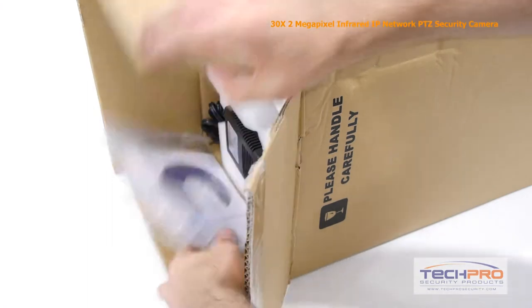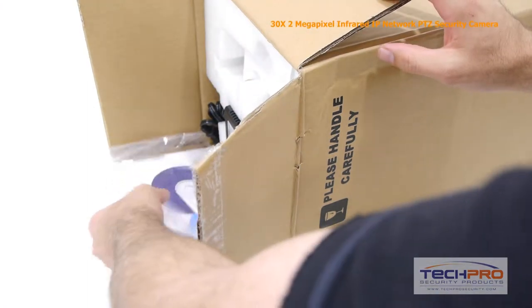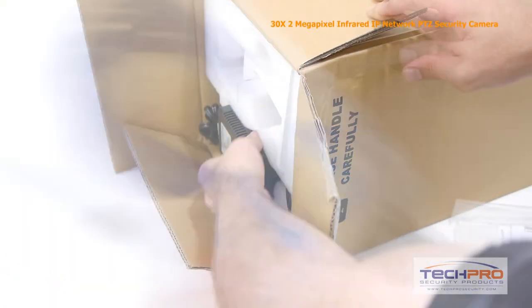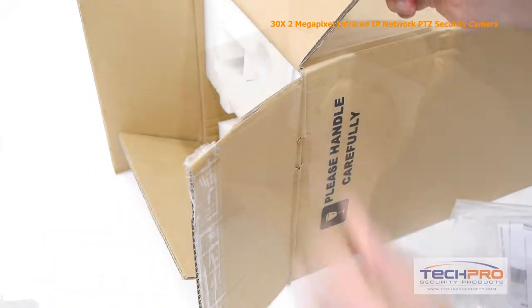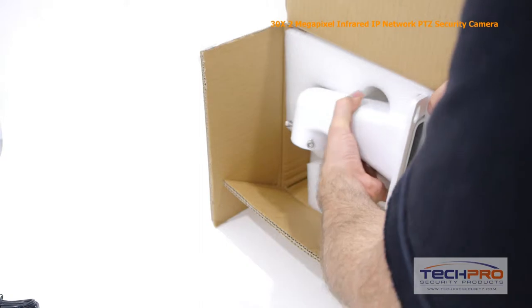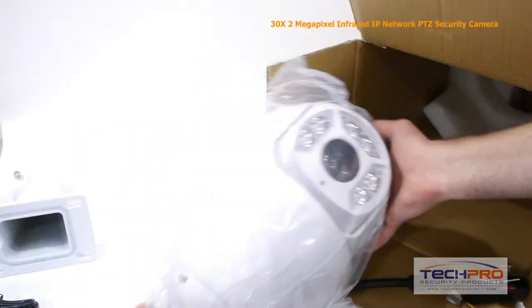This is our brand new 30x 2 megapixel infrared IP PTZ security camera. This i-definition network camera gets up to 30x optical zoom, giving you a range of 4.3 millimeters to 129 millimeters, and shoots up to 1080p resolution or 2 megapixel.